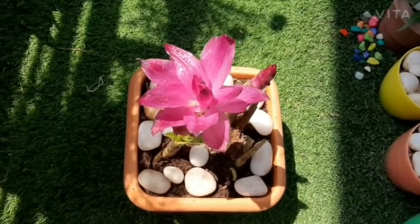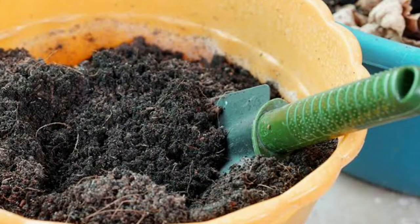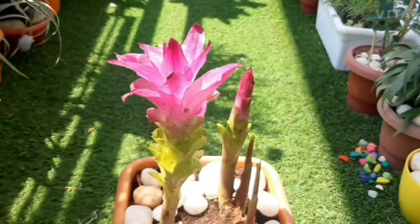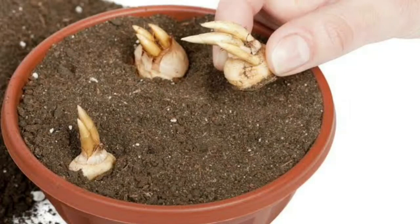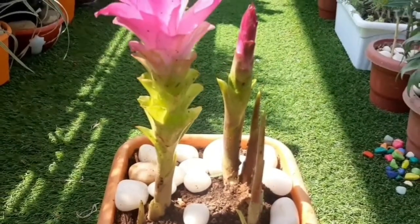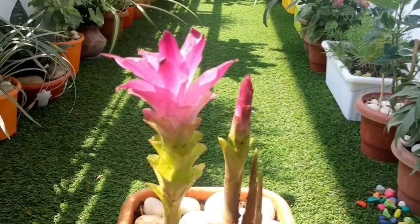Plant 1 or 2 rhizomes in each pot. Fill the pot with organic rich soil that is moist and well drained. Place rhizomes about 5 cm below the soil surface with the buds facing upward. Water the plant thoroughly. The best time for planting arrowroot is in summer or during early spring.